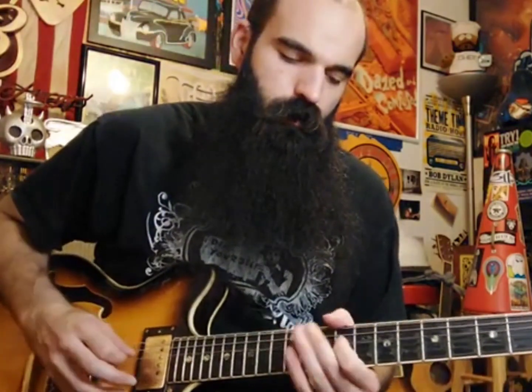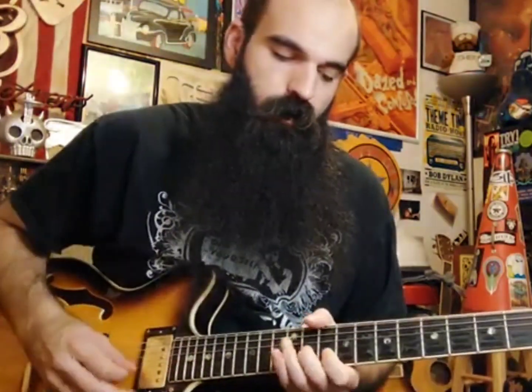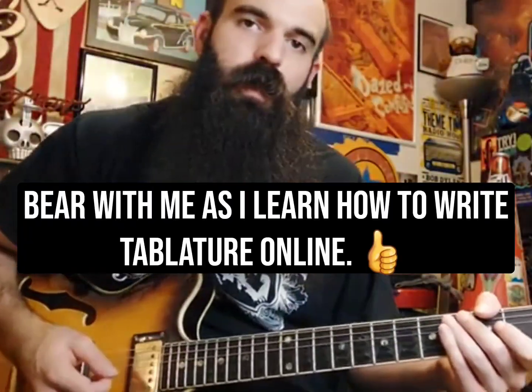This is going to give us a mixolydian sound. We're going to be combining our major and our minor, using an E major triad, D major triad, G major triad, and our A major triad. We're going to use different inversions of those same triads.